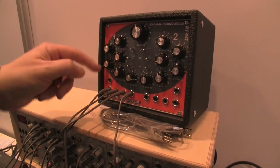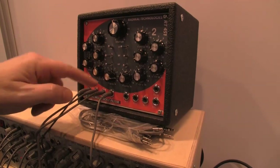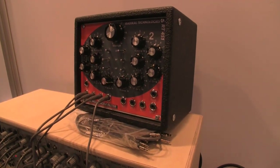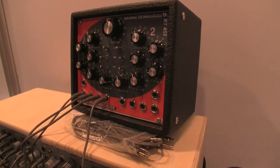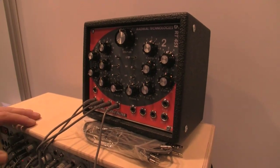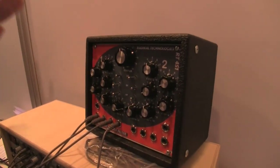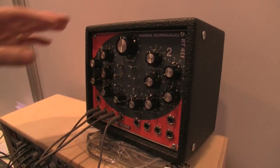If you connect only one CV voltage to both filters, it will connect automatically to the other filter as well, so you can control the stereo version of the filter, or cascaded filters. By the individual controls you can then adjust the spacing between the two filters.